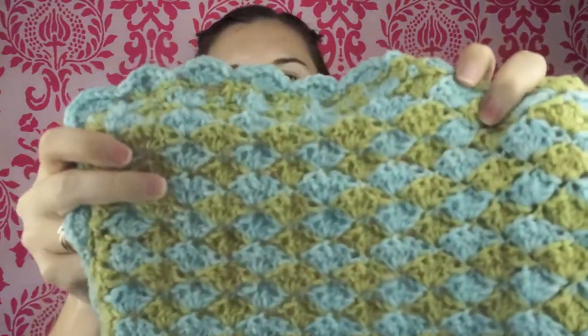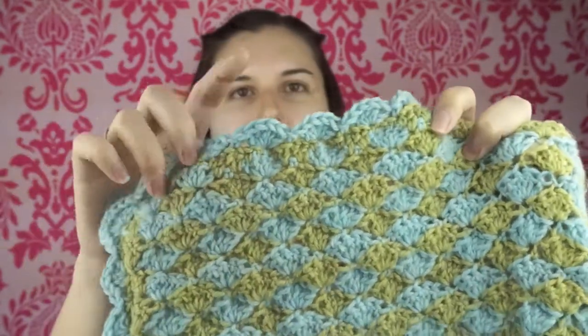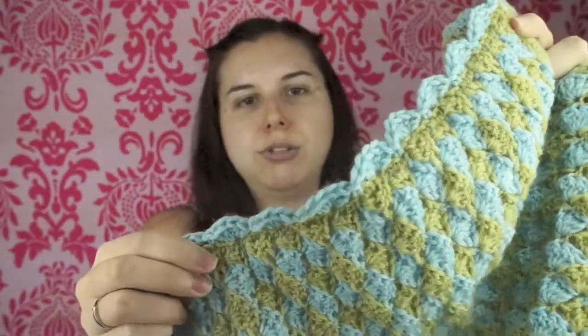I want to show you guys what I've been making. I have a couple of half-finished projects. I did end up finishing that two-toned baby blanket — I'll insert an actual picture of the finished thing because if I hold it up you're not going to be able to see the whole thing. You can see the two-toned shell stitches, and then I did a little ruffle edge around the whole perimeter of it, which is really cute. I really like how this one turned out.